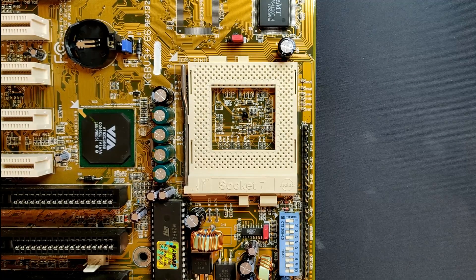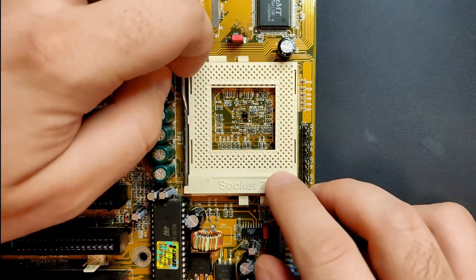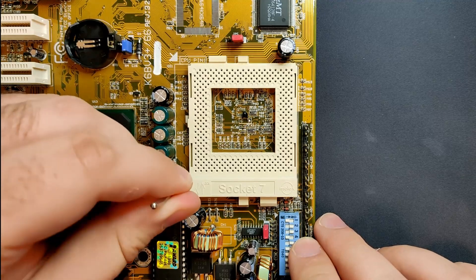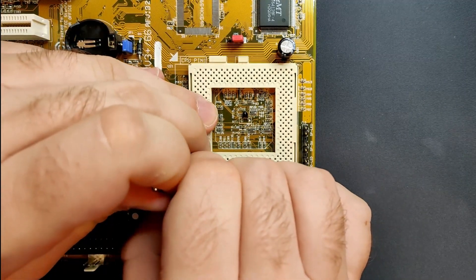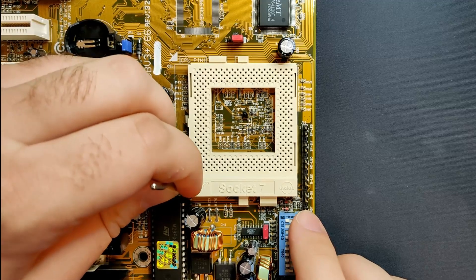Now it is time to have a look at this broken socket. Those plastic sockets are over 20 years old, and this is the first time I am removing the plastic lid from one of them. The combination of my lack of experience and material fatigue sounds like the perfect recipe to break stuff. So let's get started.